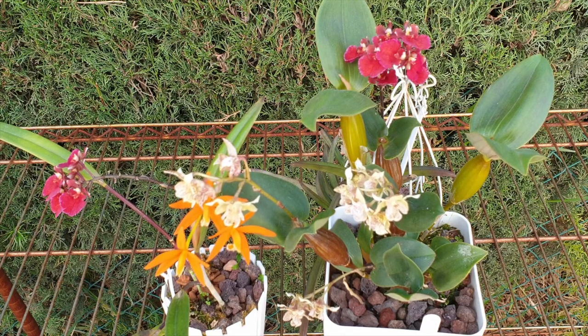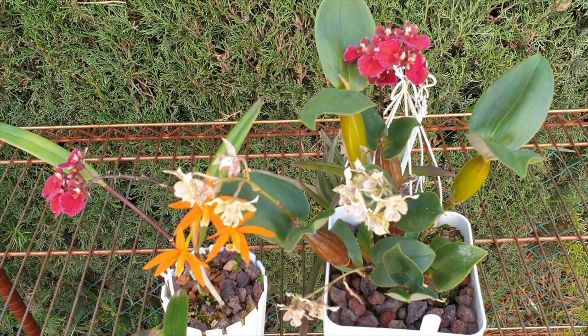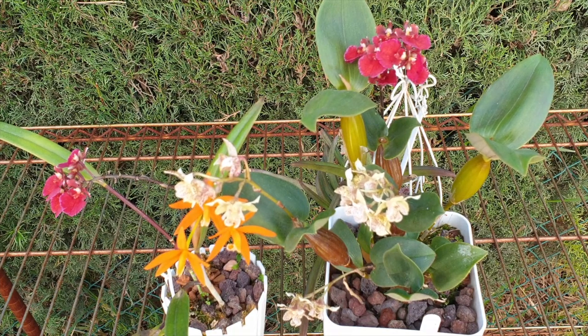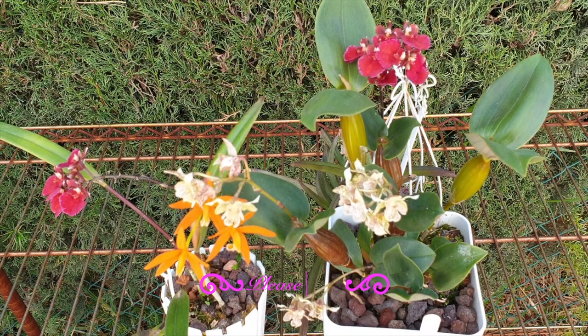I'm going to expand and elaborate a little bit on Amina's question and talk about not only the effects, but also how to avoid over fertilization and the signs to look out for, because there will be signs on the media and the orchid itself. We will also talk about how to pace ourselves with fertilizer to maybe avoid the effects altogether. I'm going to start with the most dangerous of them all, which requires a little bit of explanation.